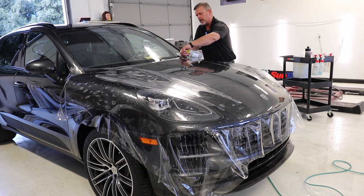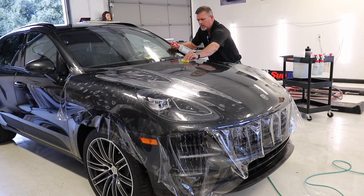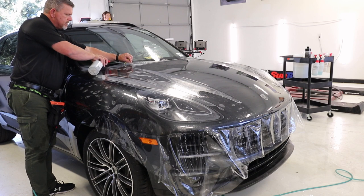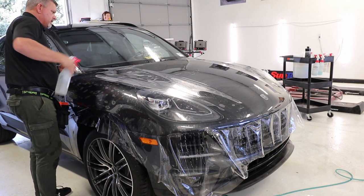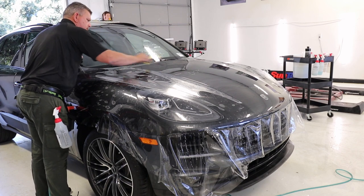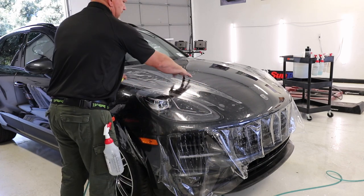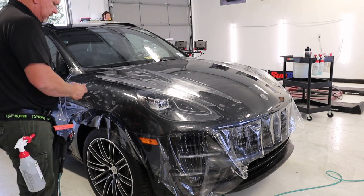I want to lock this down here and keep this from lifting, so I'll spray my warm tack solution in here. That's locked. Over here this is not locked, so I'll give it a little lift, spray some warm tack, and put slip on top. On to the next part — now we're going to work on this area right here and this area right here. First I'm going to work in between these sections and get those up. I'll probably need a little more flexible squeegee for a lot of this.